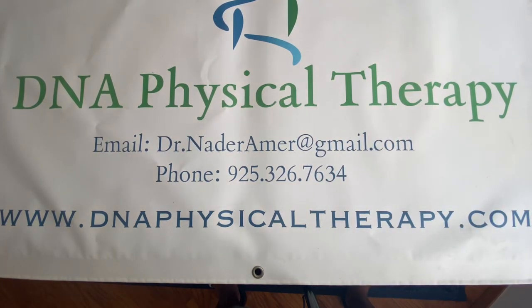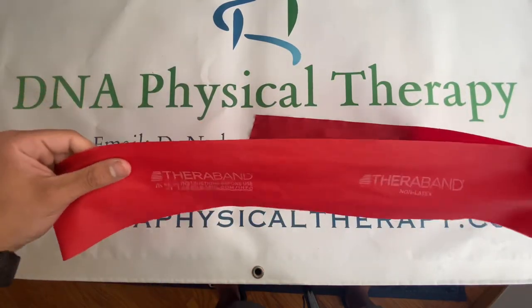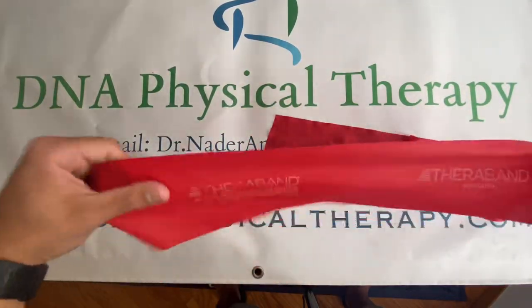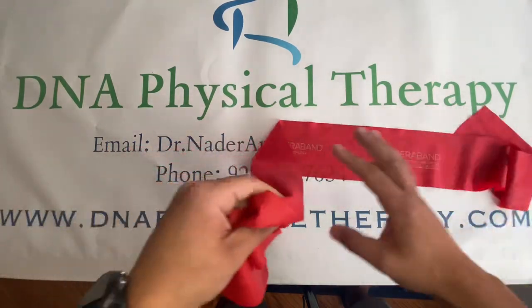Heyo! Dr. Nader Ammer with DNA Physical Therapy. Today we're talking about TheraBand and how to tie it. We're going to tie a loop at one end and a knot at the other. Let's begin.